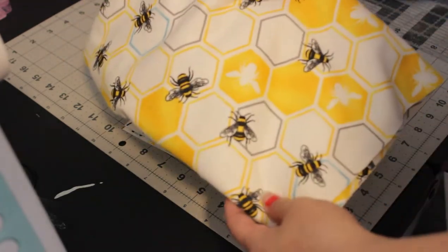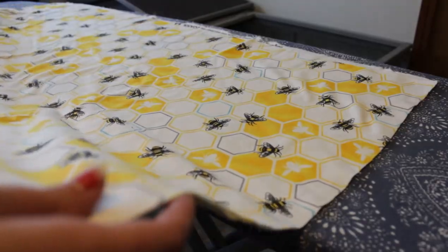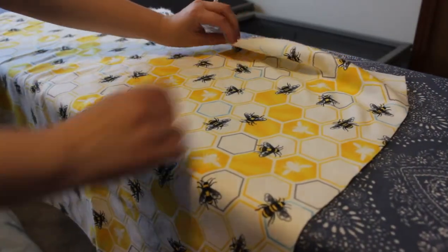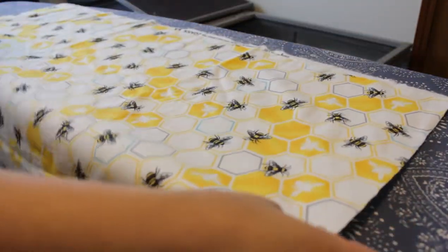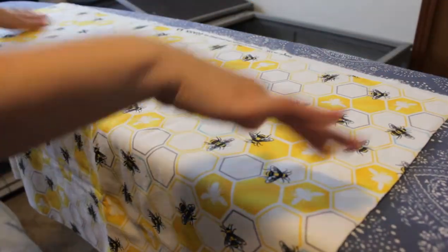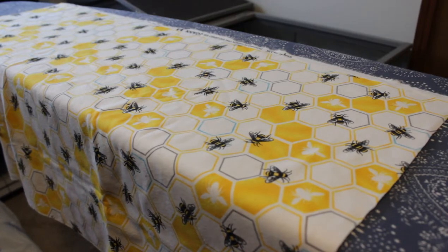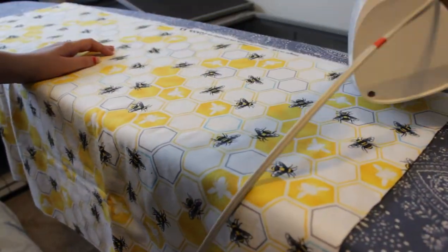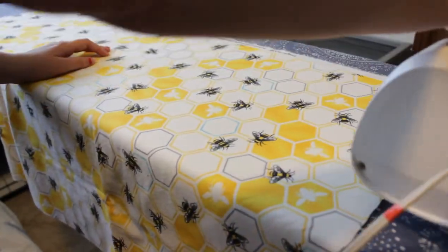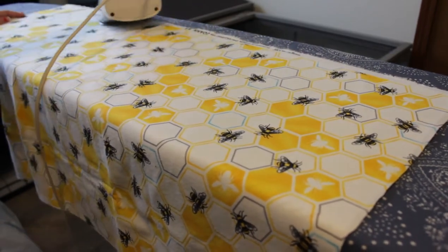I have this cute little bee fabric and I'm also going to cut some large six and a half by six and a half inch squares with this one. You're going to want to fold your fabric in half selvedge to selvedge and then give it a nice press to get all the wrinkles out, especially if you've washed your fabric. I do recommend pre-washing because you're going to be washing the quilt and you want it to not shrink. If it's for a baby, you probably want to clean it anyway.